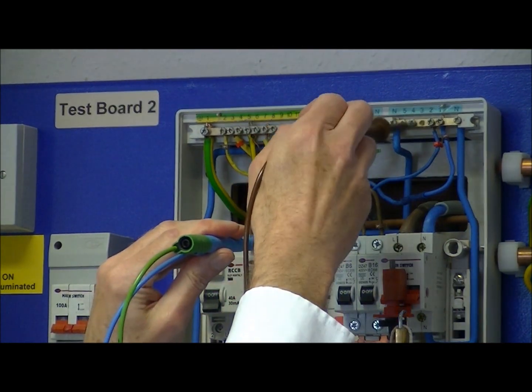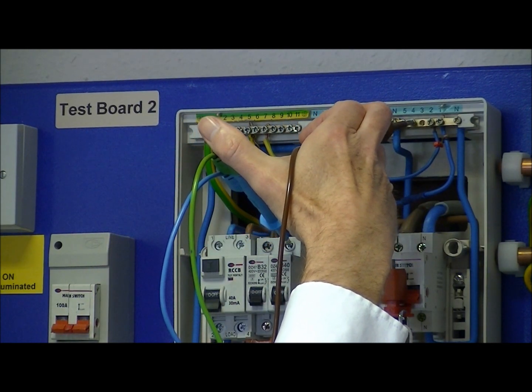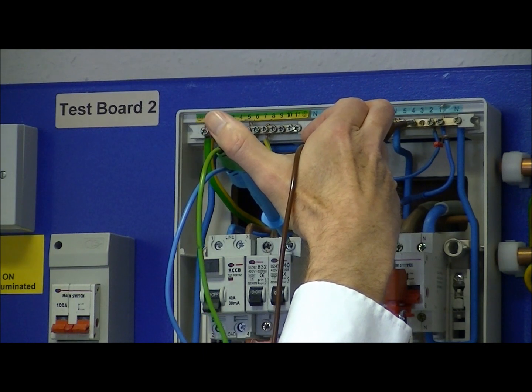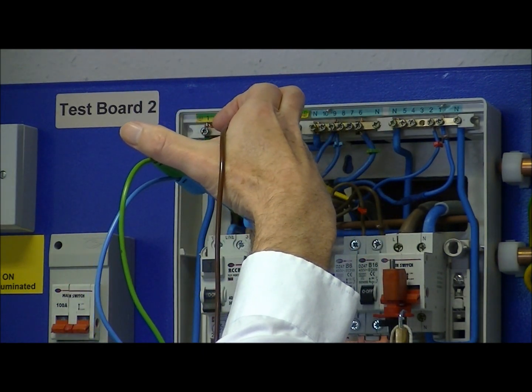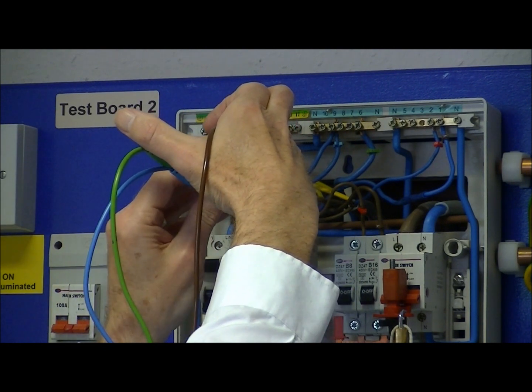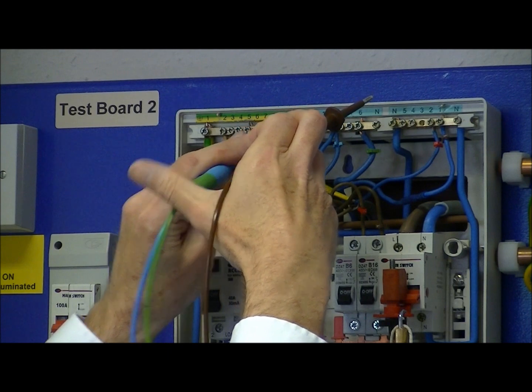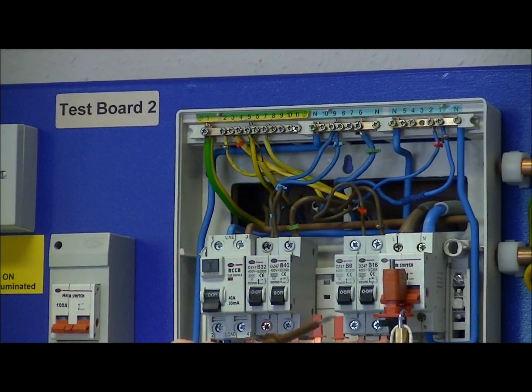We then repeat the test for the remaining circuits. For the second circuit, line to neutral — all okay there. We've already completed neutral to earth on the previous test.